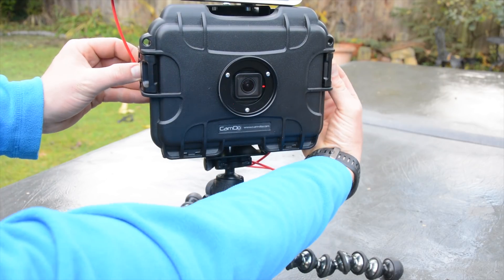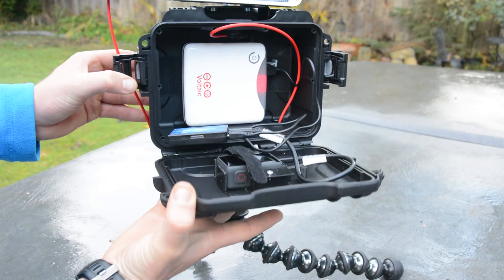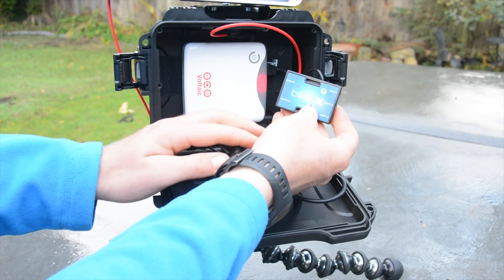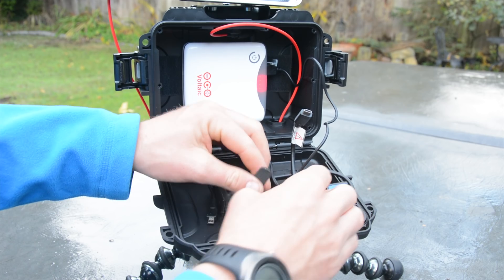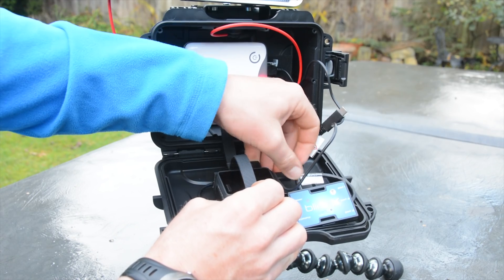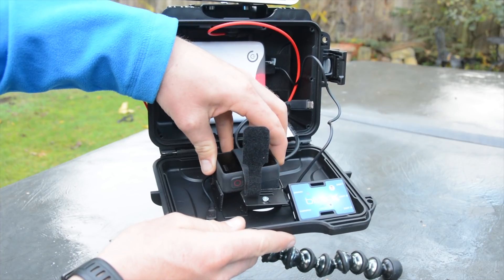Once you open up the case, you get to what really makes this thing work — and there are three different things inside. First, there's your standard GoPro camera. The Blink-X currently works with the GoPro Hero 5 Black and Hero 5 Session, and Camdo is looking to add support for more camera models in the coming year. A USB Type-C cable runs from the Blink-X into the GoPro Hero camera, and then the Blink-X takes over and is able to control the camera.